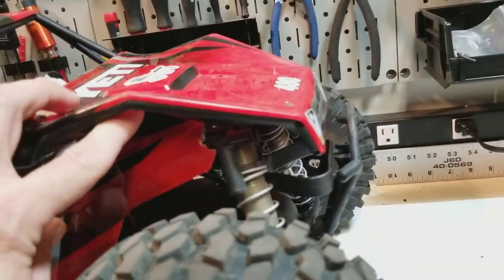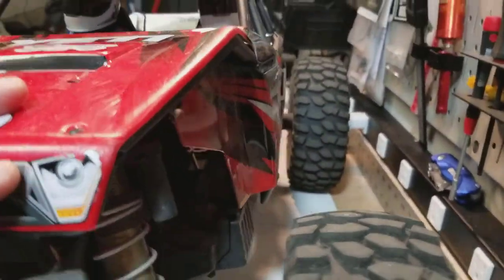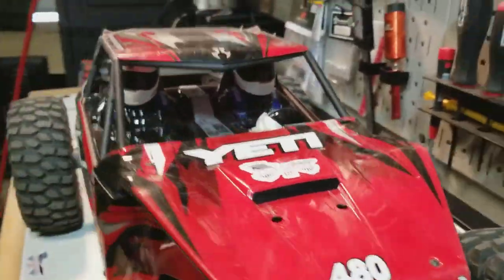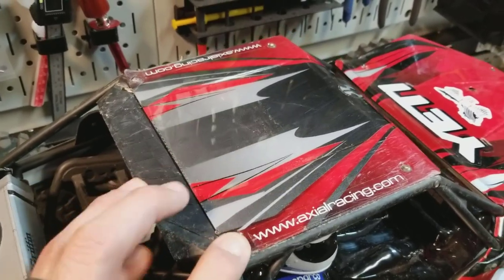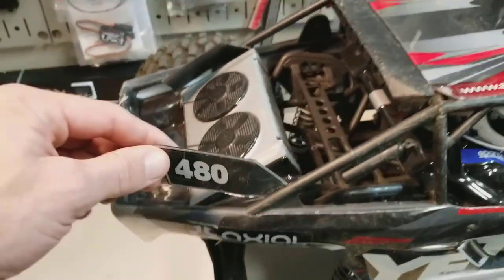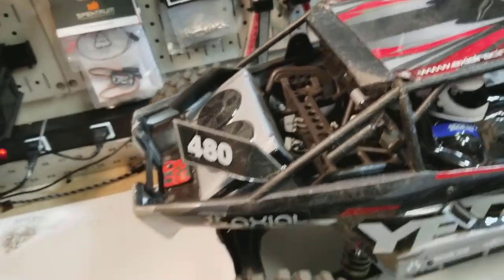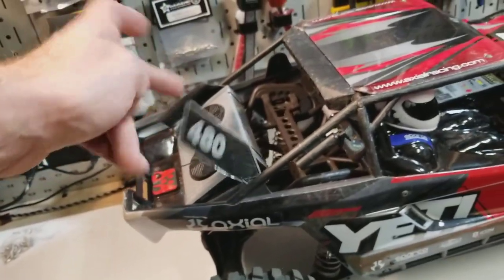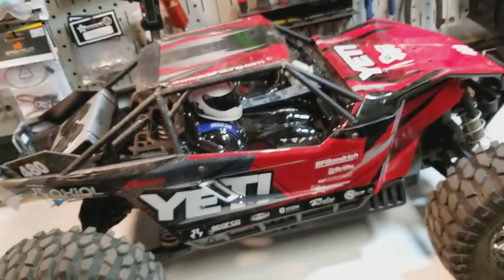The body hasn't held up quite as good as I would have liked. It's got a break in the same spot on this side, but aside from that it doesn't have much more damage. Some scuffs are from sliding backwards on gravel at the construction site. These little flappy dealies, while they look cool, they end up just basically moving all over the place and looking dumb — you're driving around with this little flappy piece flapping in the wind. I might pull those off.